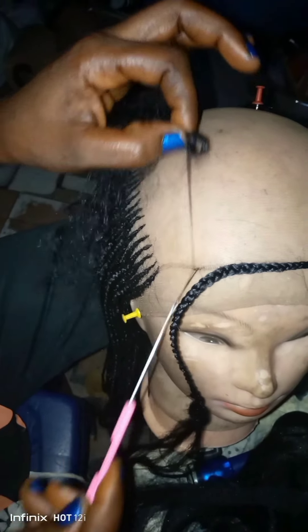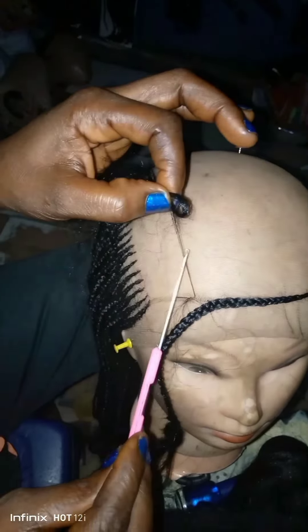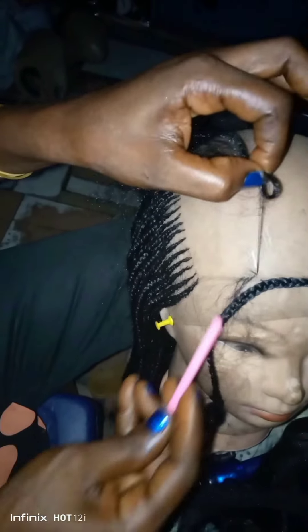In my last video I explained the two ways in which you can ventilate your hair. If you have not watched the first part and second part of this wig, I will advise you to go back and watch it — it will help you to learn a lot. You will find their links in the comment section below this video.